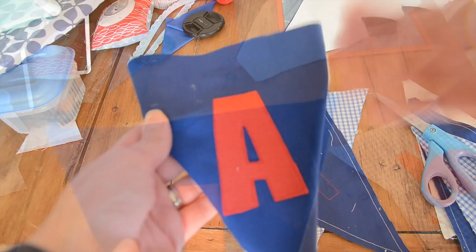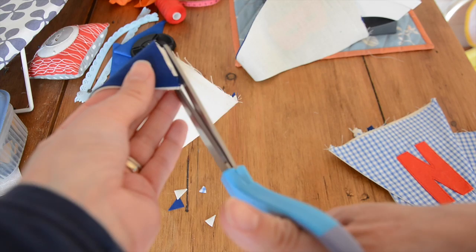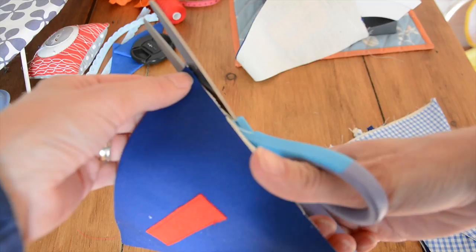One final thing to do with these bunting flags before you attach them to the bunting tape — at the corners you've got a little bit of folded-over fabric. Cut that off to give you a straight run at the top, just snip those off, and then you can see now that the top is straight.